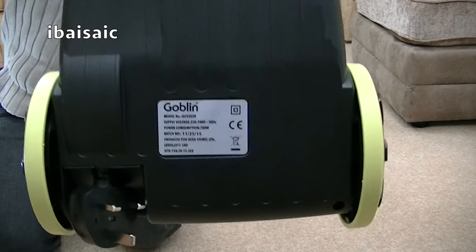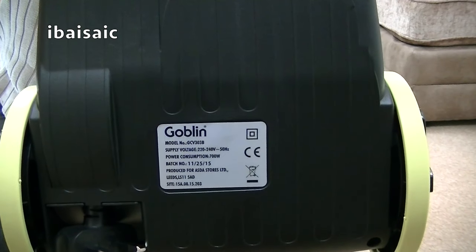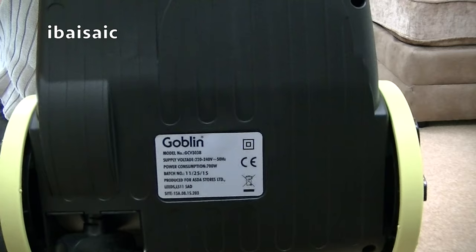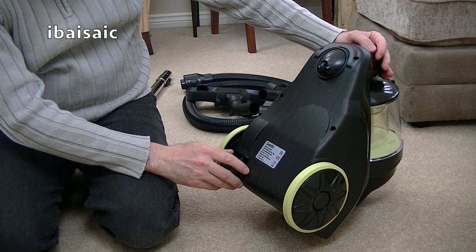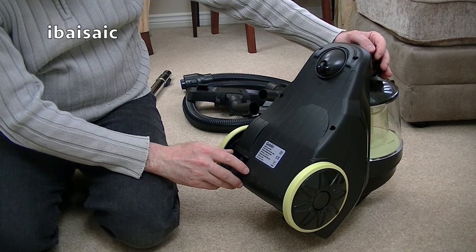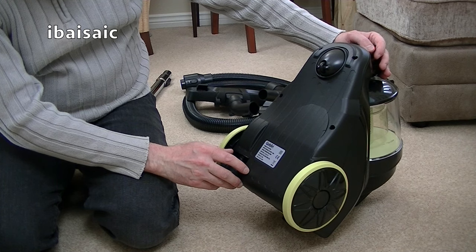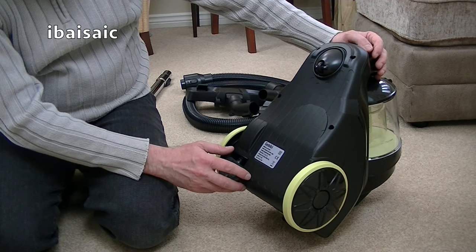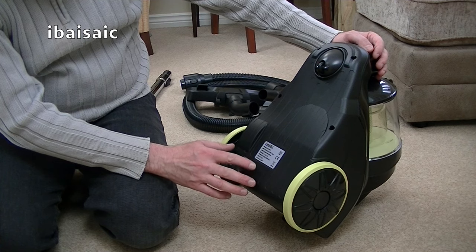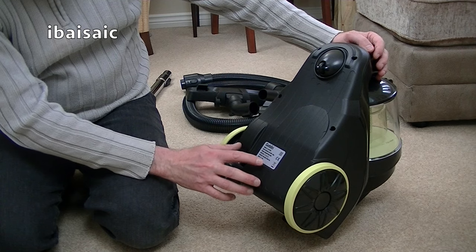Here's the rating sticker. It's a model GCB303B, 220-240 volts, 50 hertz, 700 watts. Batch number 112515 — possibly the 25th of the 11th 2015. Produced for Asda Stores Limited.